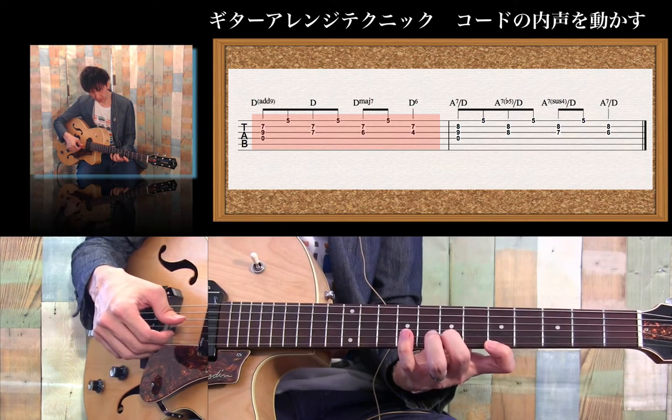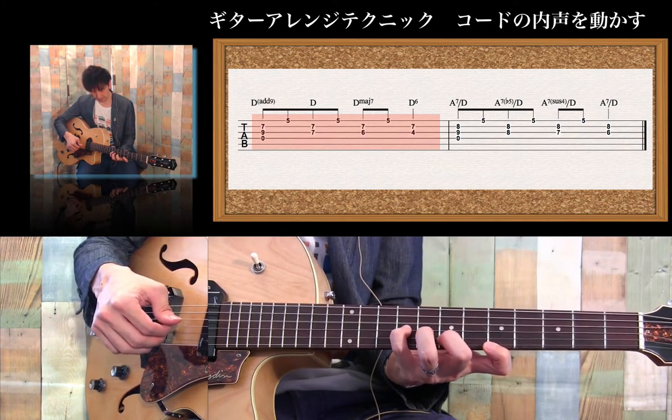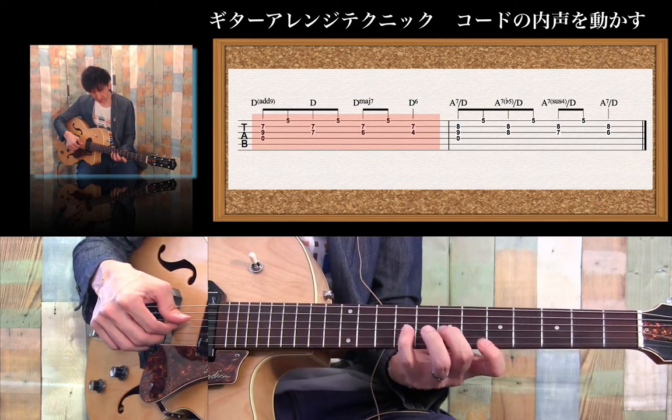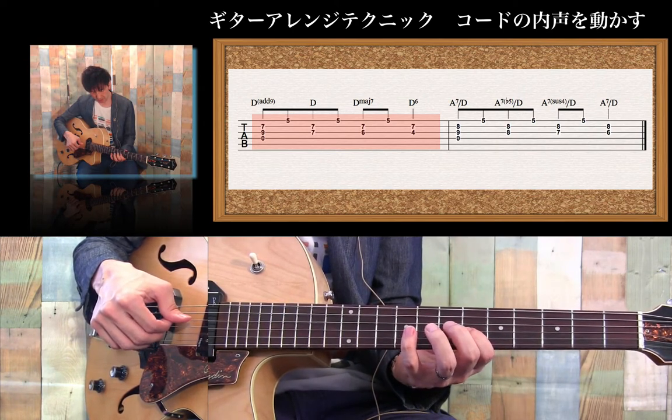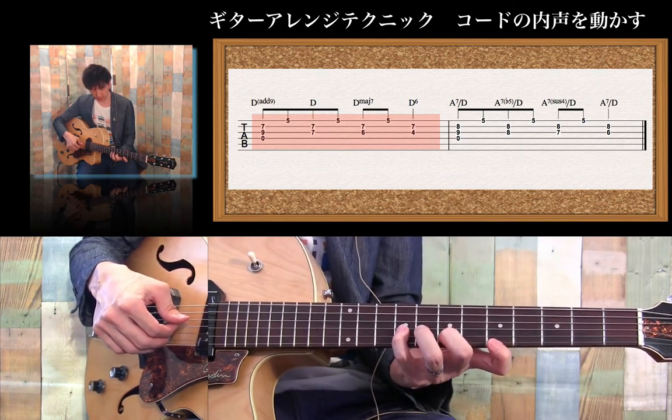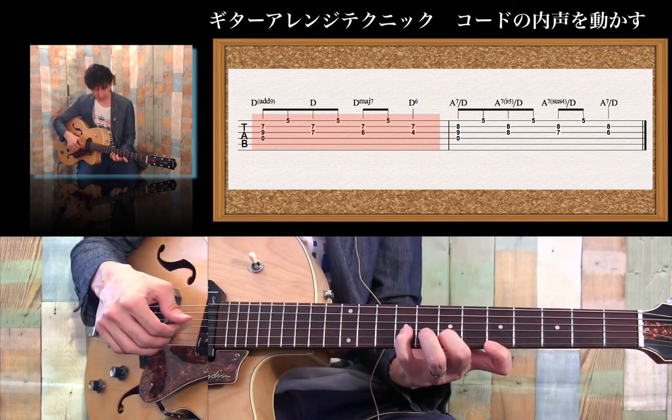Dの3rd と5thは固定したまま、3弦の音が9th、root、major7th、6thという風にコードの内声が下りてきたパターンになります。